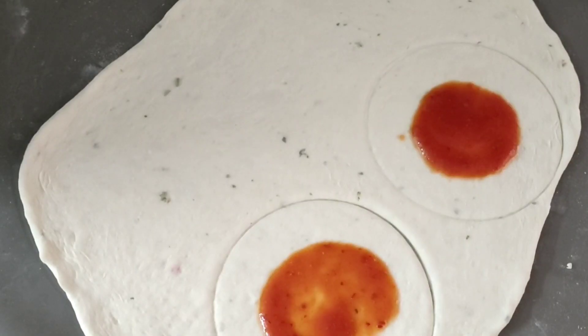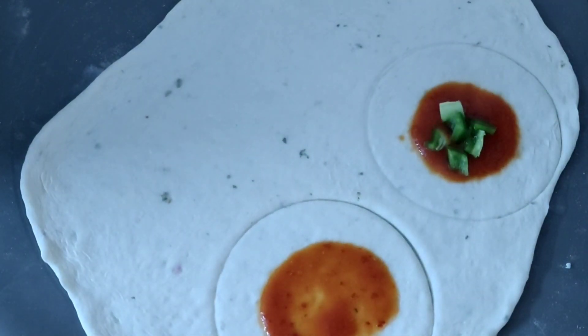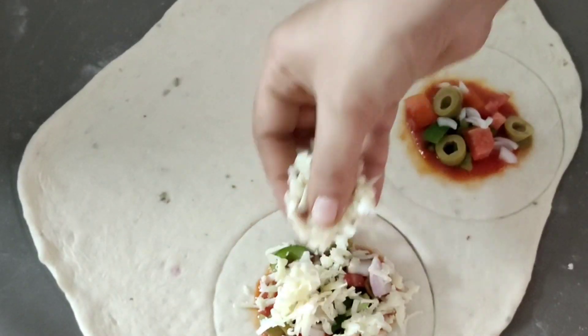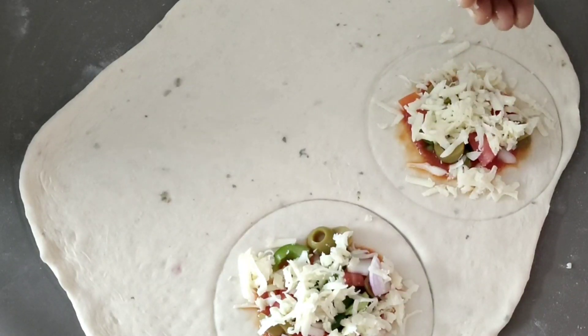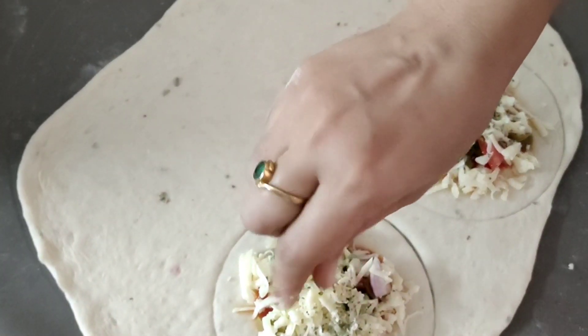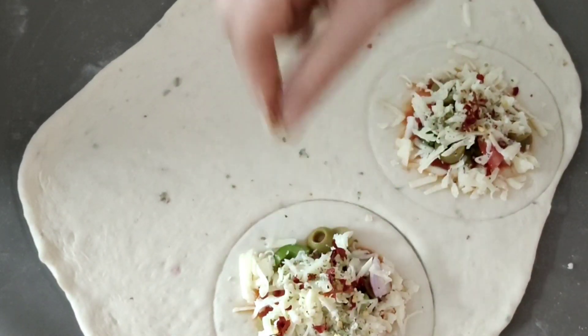I am going to spread a little tomato sauce or pizza sauce on the dough. I am going to put a little capsicum, onion, chili, cheese, and olives. Then I am going to add chicken and a little chili flakes on top.